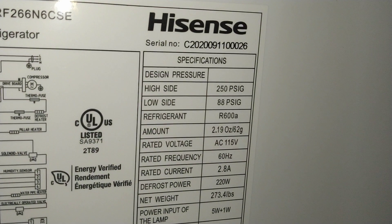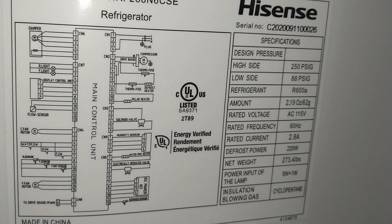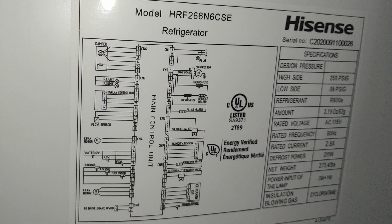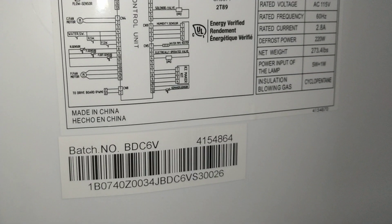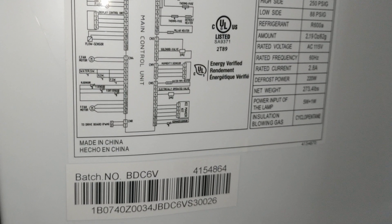It's a great unit. I don't know if it has the dimensions on the side or not. Here are your specifications and there's your model number and everything. There's a little diagram for your circuit or whatever.